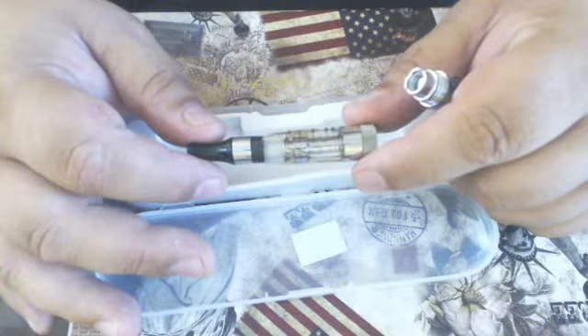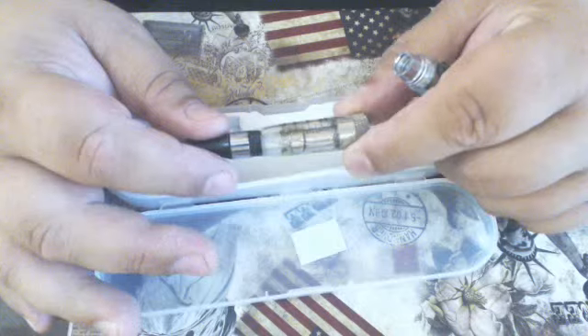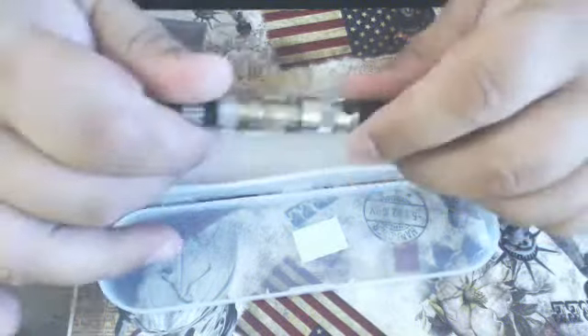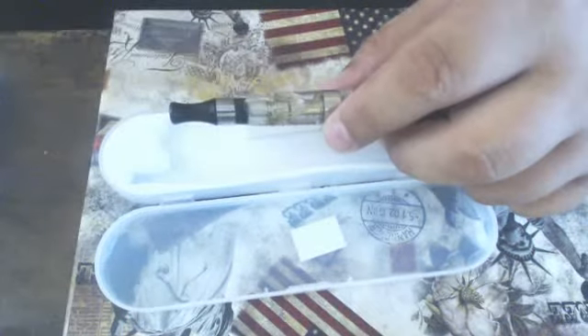These atomizers can last anywhere from a week onwards. I've had some that lasted me three months, and some that within the first two or three days have blown. And that's about it — I hope you enjoy your e-cig. Thanks.